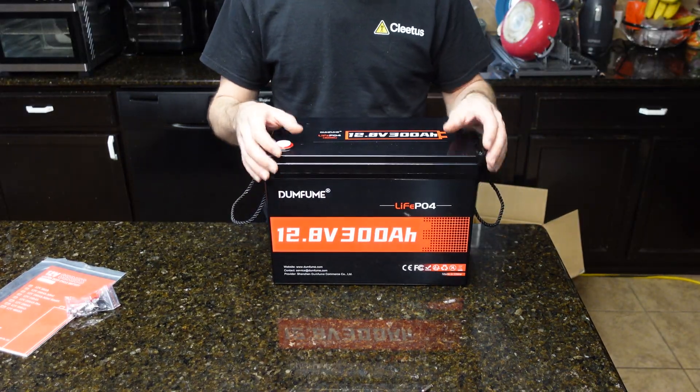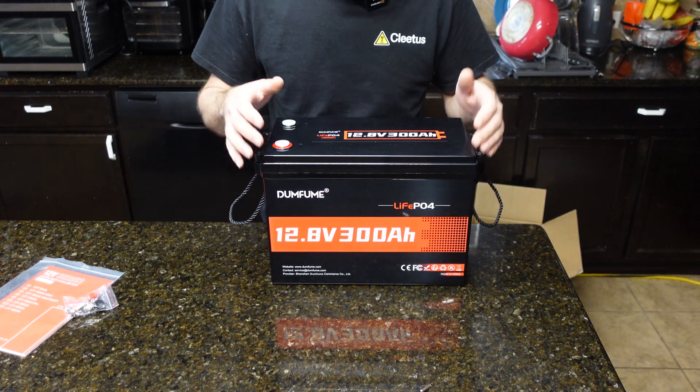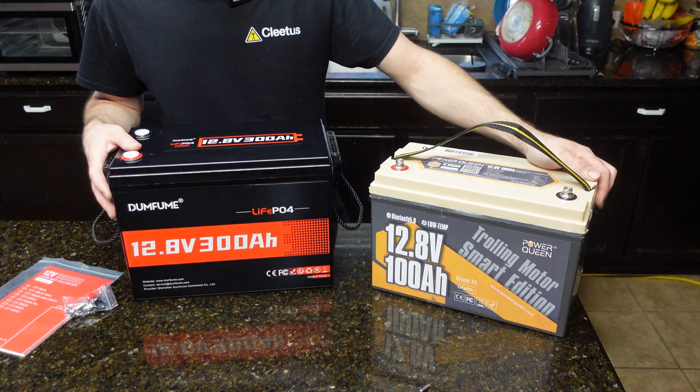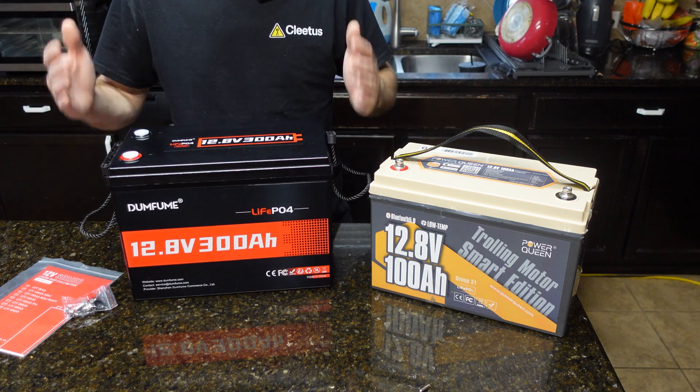Today we're going to be taking a look at this Dumb Fume 12-volt 300 amp hour lithium iron phosphate battery. This thing is a whopping 300 amp hours, which is amazing for the size. Here it is next to a standard 100 amp hour battery — as you can see, it's just slightly bigger but you get triple the capacity.